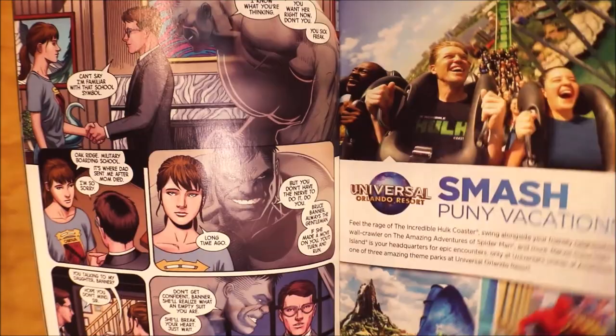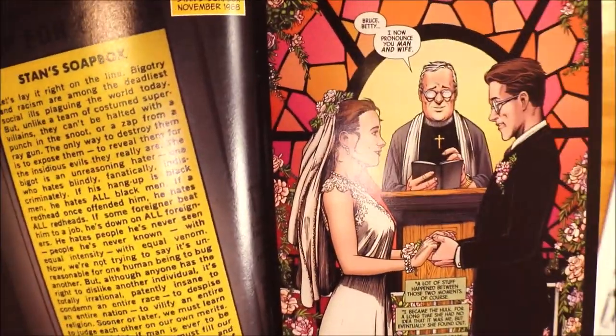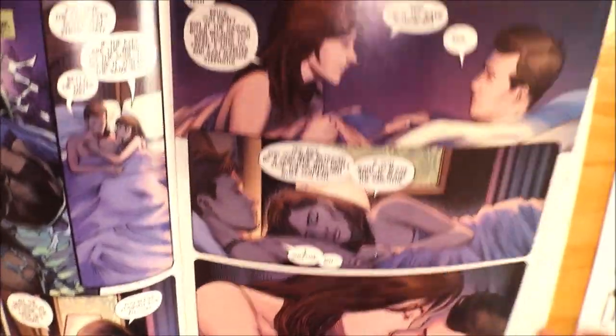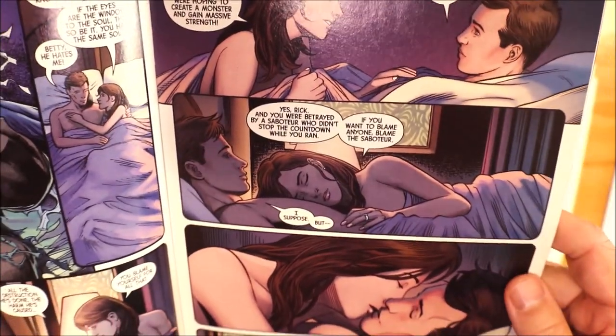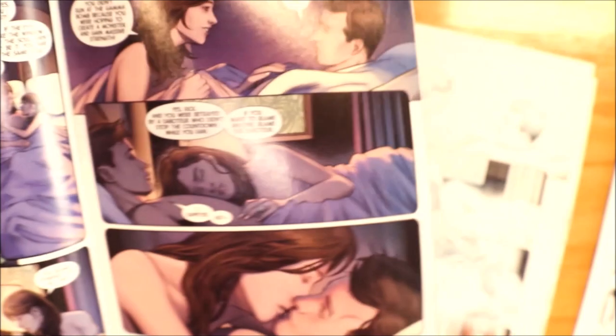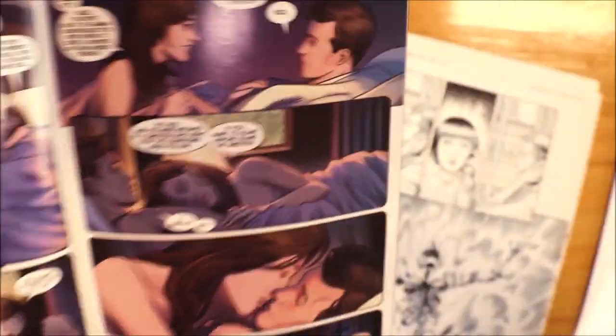I'm going to keep flipping on. That's another nice page — I didn't work on that one. And then here's the Incredible Hulk on this page. This is page 12, where they're in bed and they're getting comfy with each other. And here's the original art to that page. Let's take a look.